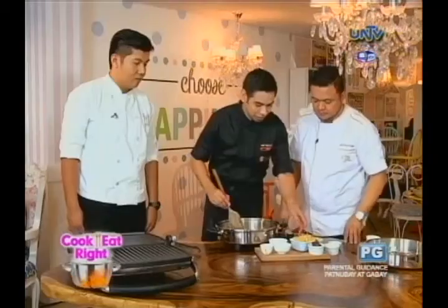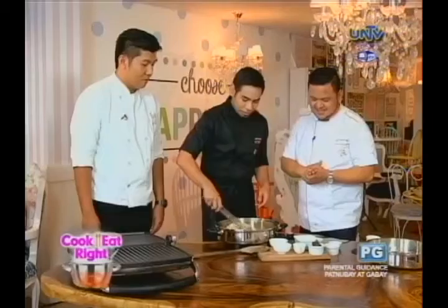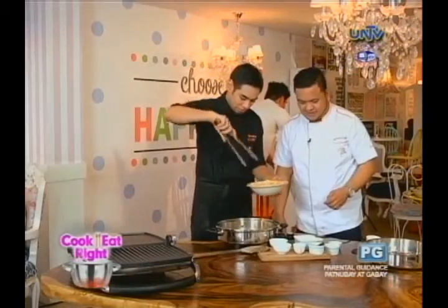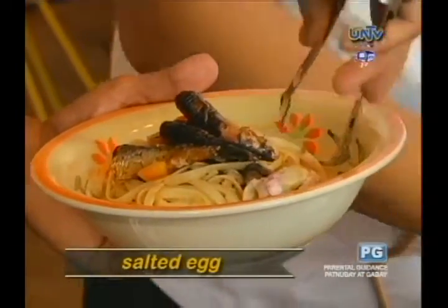It smells great — bango talaga. Then we add the linguini. A generous amount of pepper gives color and flavor. To give extra color and flavor at the same time. And of course, the bread. And you have your Spanish Sardines Pasta available at Vanilla Cupcake Bake Shop.